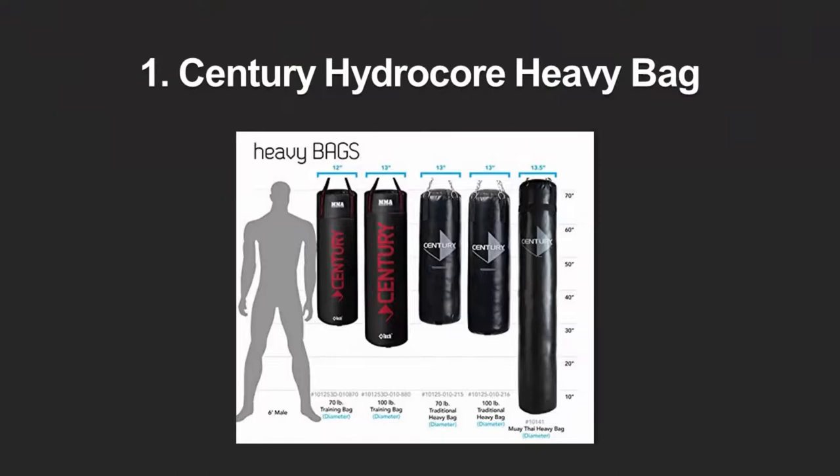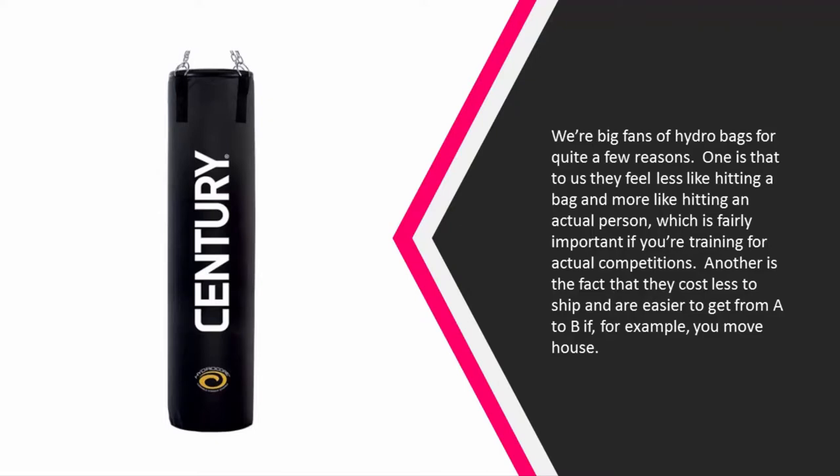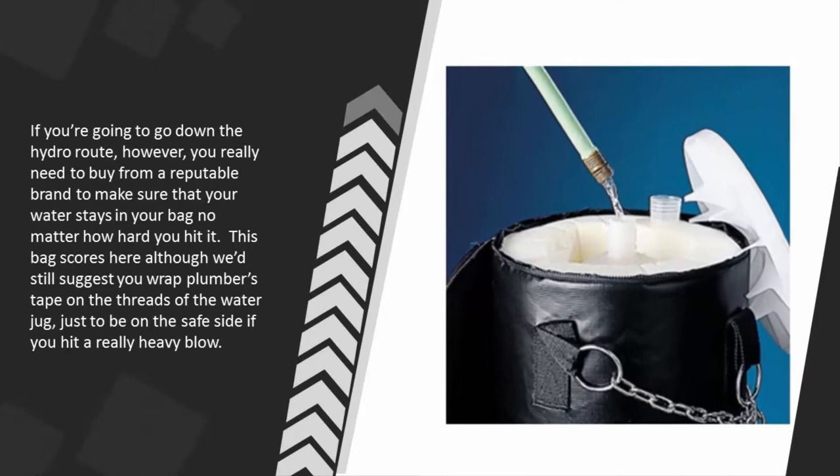Coming in at number one, we're big fans of hydro bags for quite a few reasons. One is that they feel less like hitting a bag and more like hitting an actual person, which is fairly important if you're training for actual competitions. Another is that they cost less to ship and are easier to move if, for example, you change house. If you're going to go down the hydro route, you really need to buy from a reputable brand to make sure that your water stays in your bag no matter how hard you hit it. This bag scores well here, although we'd still suggest wrapping plumber's tape on the threads of the water jug just to be on the safe side if you hit a really heavy blow.